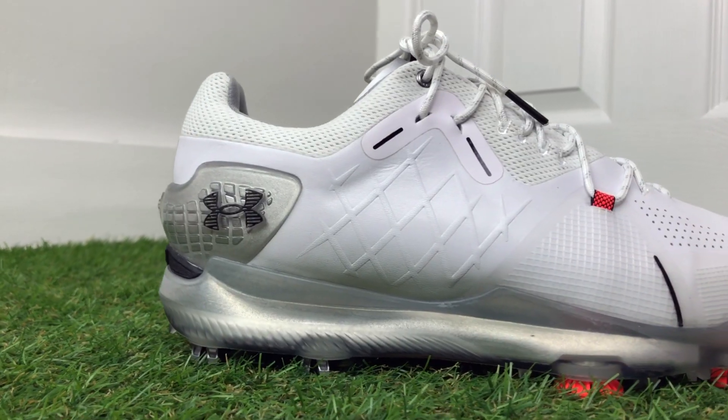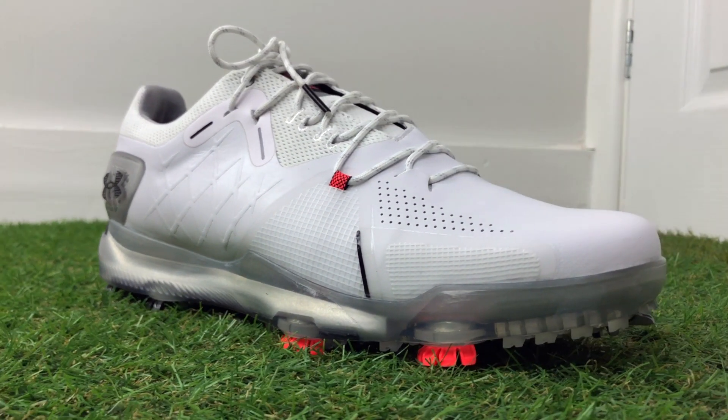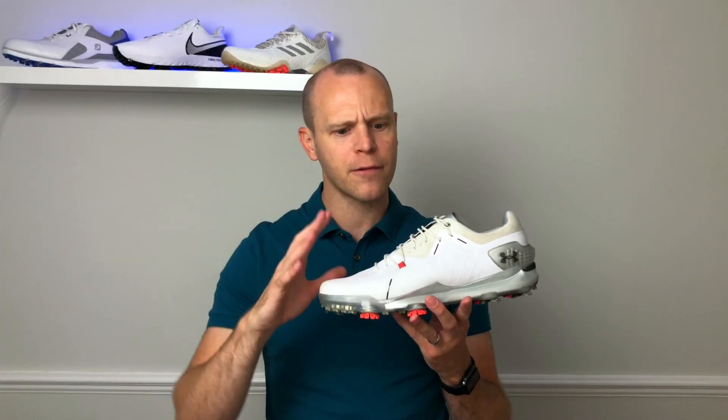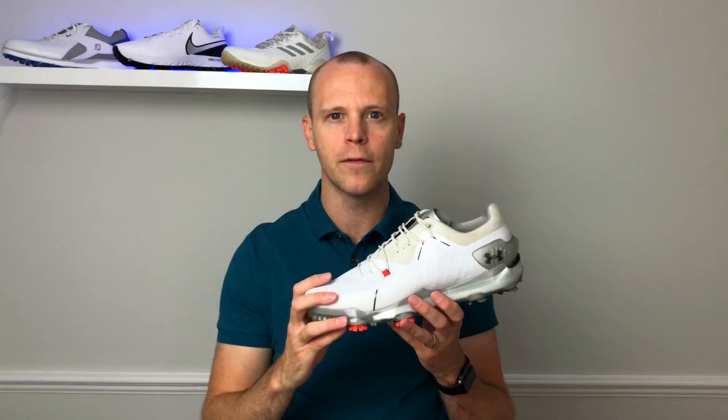When these shoes first released we were actually in lockdown here in the UK due to COVID-19, so I already posted a video going through all the tech in these shoes and giving my first impressions. If you want to check out the full technical details of the shoe, click that link. In this video I'm going to briefly cover the looks and some technical features, but the focus will be on how they fit and perform in the real world.